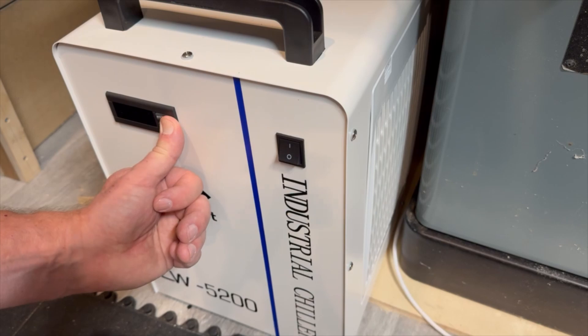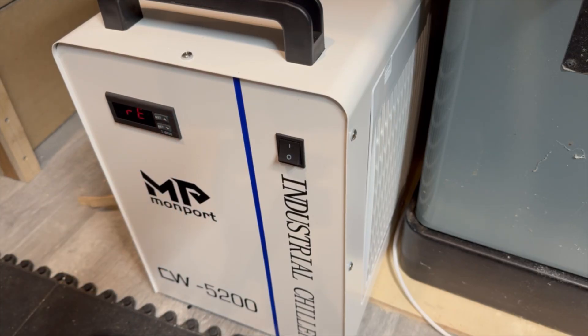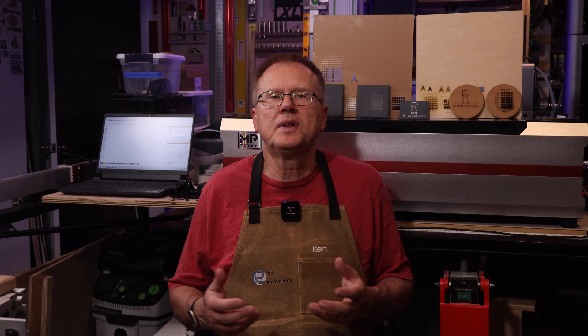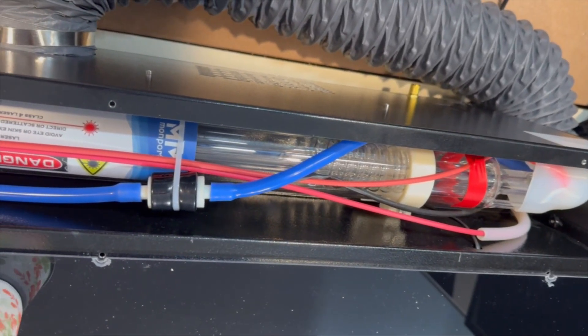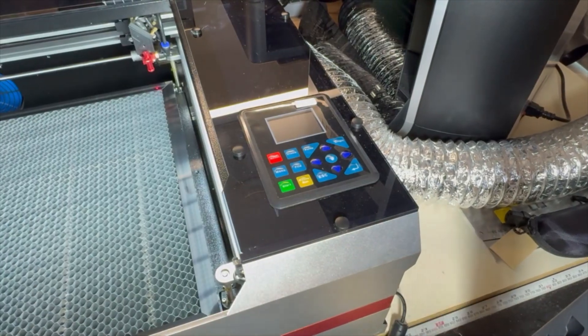I turned on the chiller first by holding the two buttons and turning on the power. After a few seconds, the message RE will appear followed by a temperature reading, which sets the chiller to automatic mode. When turning on the laser for the first time, you should wait a few minutes for the chiller to fill up the laser tube with water before you turn on the laser. You can take the top cover off to double check — make sure the laser is unplugged. Then connect the USB cable from the laser to your computer and turn on the laser.